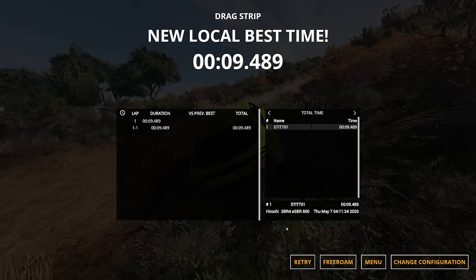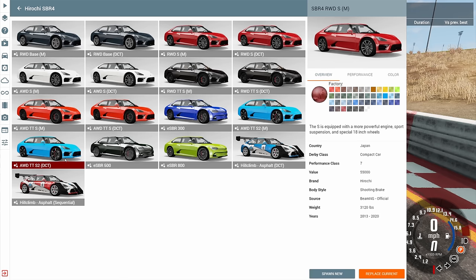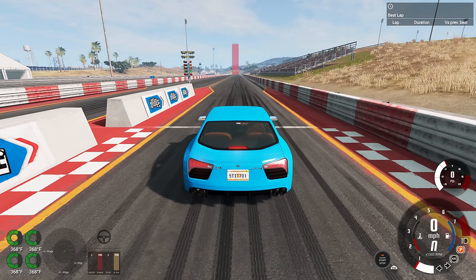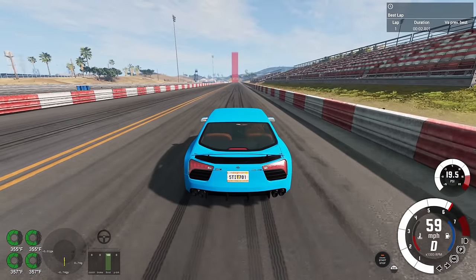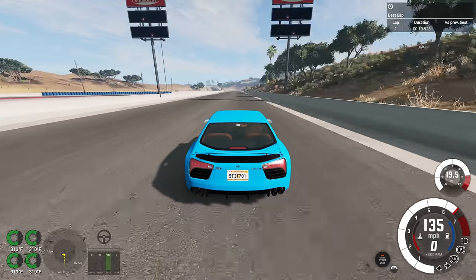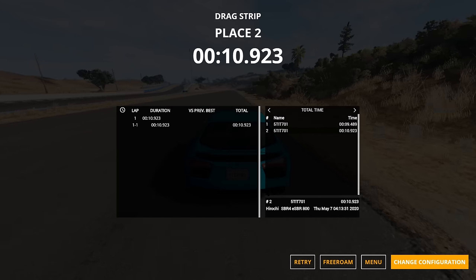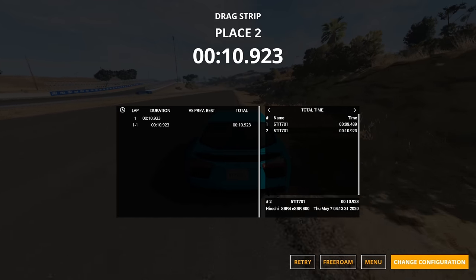Let's compare it to some of the other cars in the game. We'll start with the most obvious comparison — the fastest stock version of the SBR4 with a gas-powered engine, which would be the all-wheel drive twin turbo stage two with the dual clutch transmission. This one's a little more fun to drive because you actually get to launch the vehicle, and you could manually shift to go just a little bit faster. But even then, it's not going to beat the ESBR. The time is 10.923 seconds. In quarter mile racing, a second and a half difference is forever — that is a huge gap between those two vehicles.